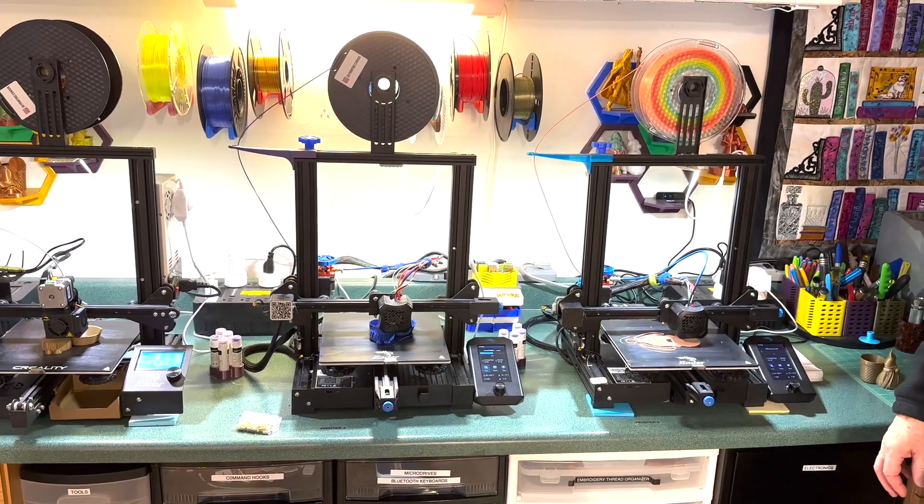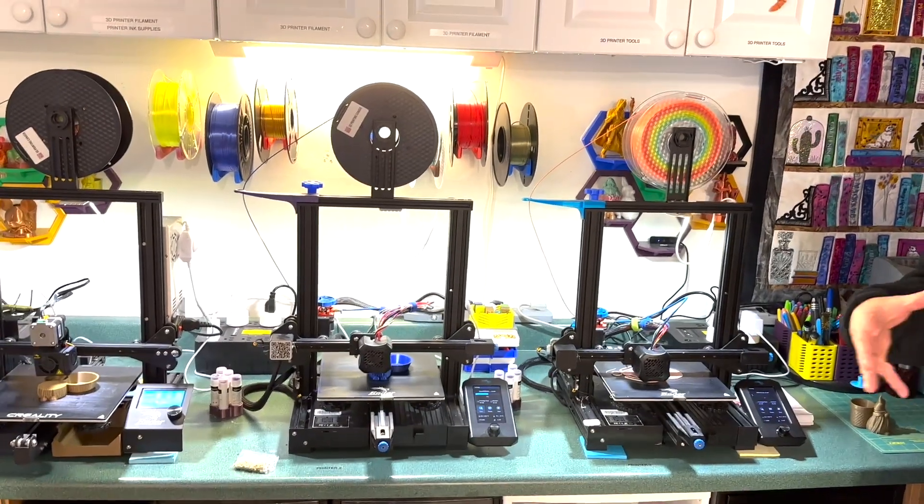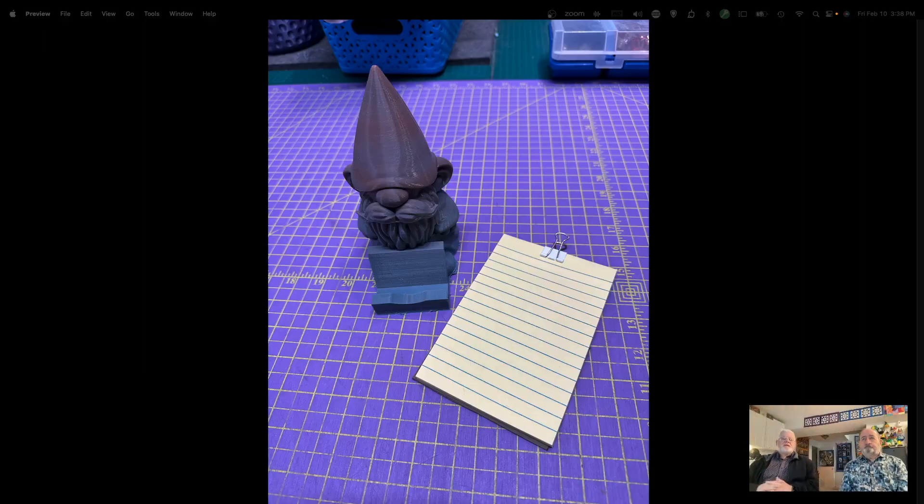Next, I'm going to take you over to the computer and show you some pictures of things geared towards quilters and sewers. The first one is a little gnome that has a ledge where you can hold a notepad, or you could mount your phone on it if you're doing a video of something you're working on and need your hands free. That was made with the printer.